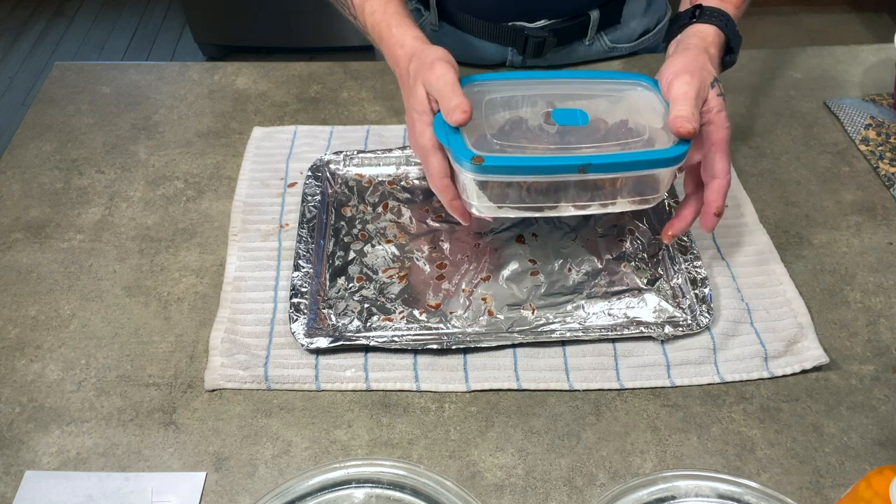And there you go — a quick snack for the kids and the grown-ups! Thanks for coming back to the Cop Kitchen. I hope you come back again. Please hit the subscribe button and the like button, and leave a comment and I'll get back to you. Until next time, be safe out there — I'm 10-7!